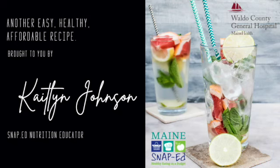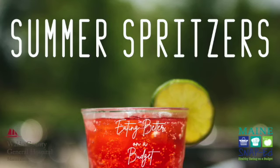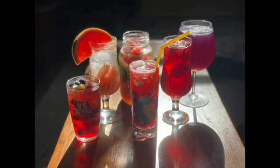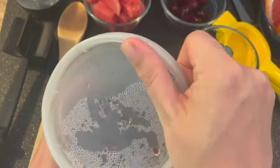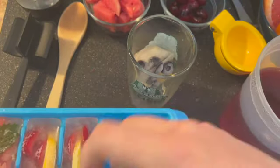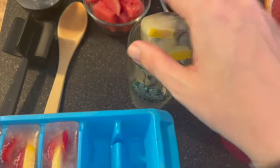Hey there, Caitlin here, SNAP Nutrition Educator in Waldo County, Maine. Today we're going to do some summer spritzers. I've got six quick and easy but beautiful drink recipes for you to put together. If you're bored of just seltzer water, ice water, or the classic lemonade, this is definitely a way to spice up your summer drink repertoire.